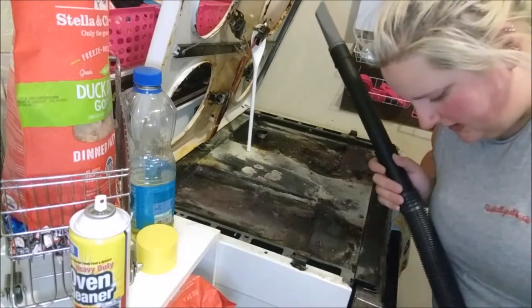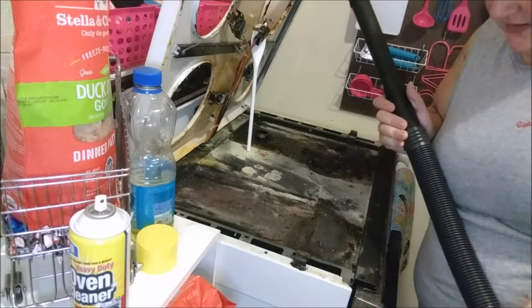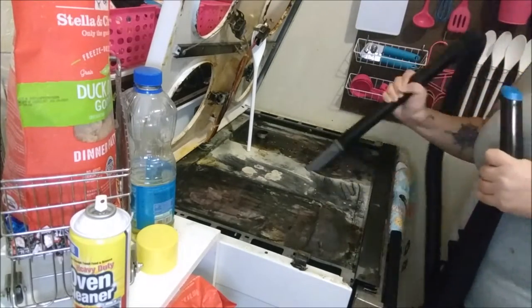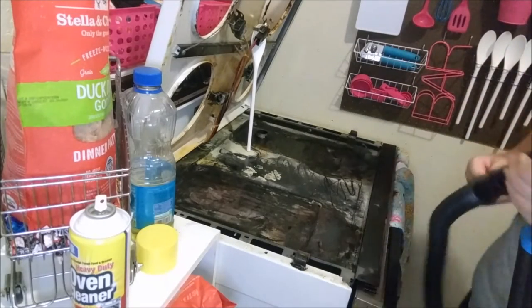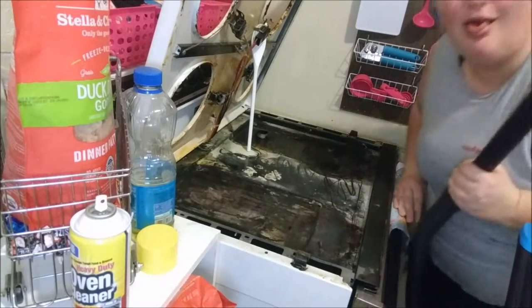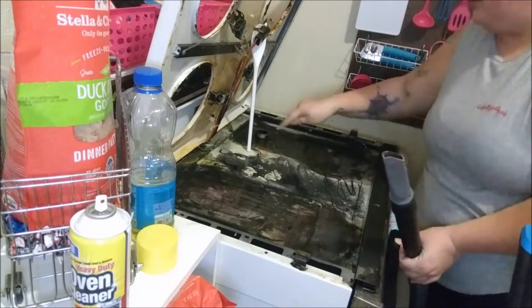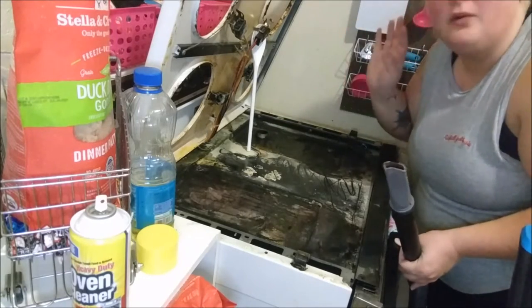I got my brand new, very expensive vacuum and I'm going to try to sweep it out now. Sorry for the noise. That actually worked! That was gross, but it was actually really good and I did it really fast. I'm just going to get this part too. I'll be right back, and then we're going to spray it down and wipe it out.